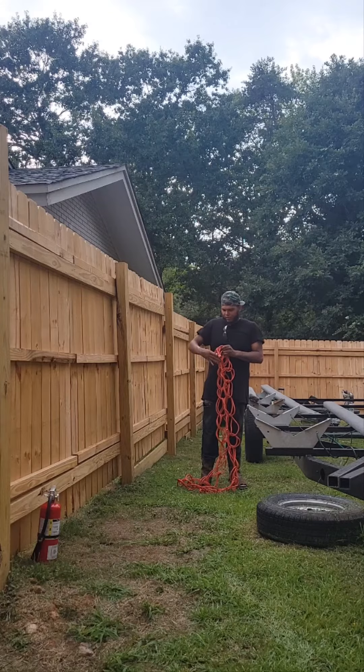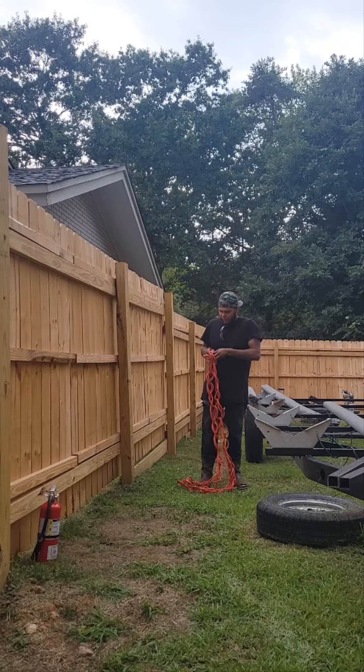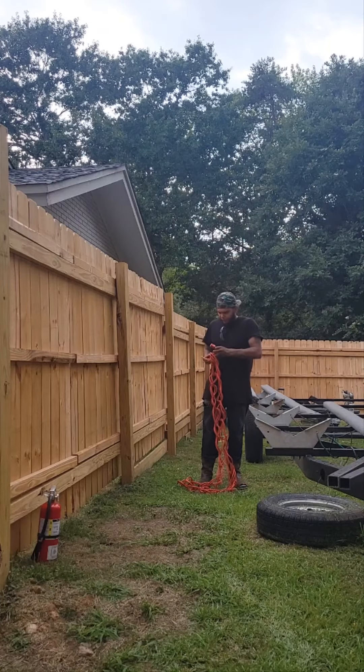And then what I like to do — this one's a little too loose, but it still works — I like to feed it through the top knot, just to keep it secure.